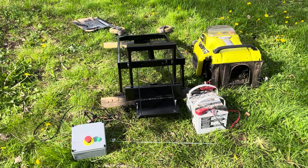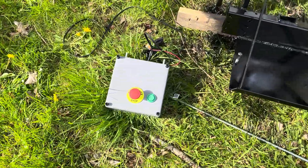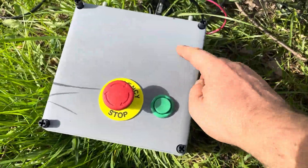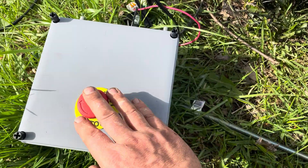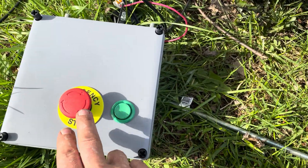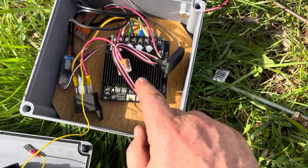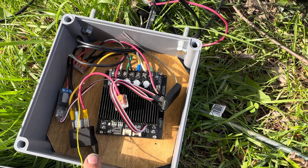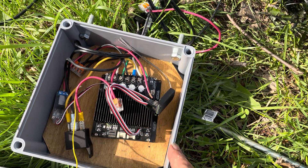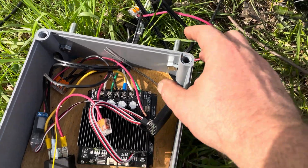Today's update on my remote control lawnmower project. I did some work on my control box - this is an 8 inch by 8 inch plastic project box. I've got an emergency stop, a start button for the blades, and inside we've got the motor controller, the RC receiver, a power relay, and two RC relays for the headlights and the blade control.